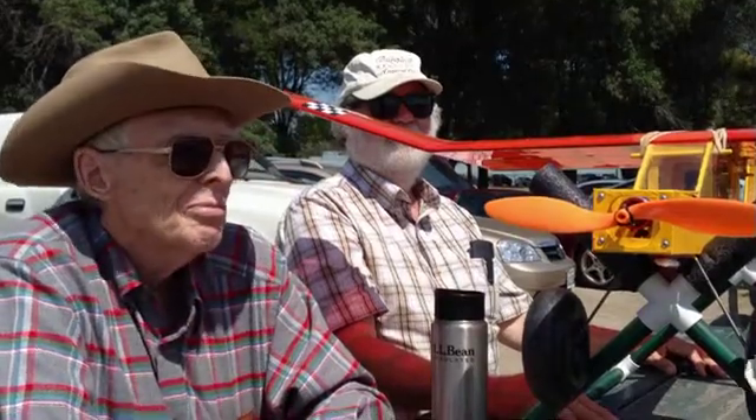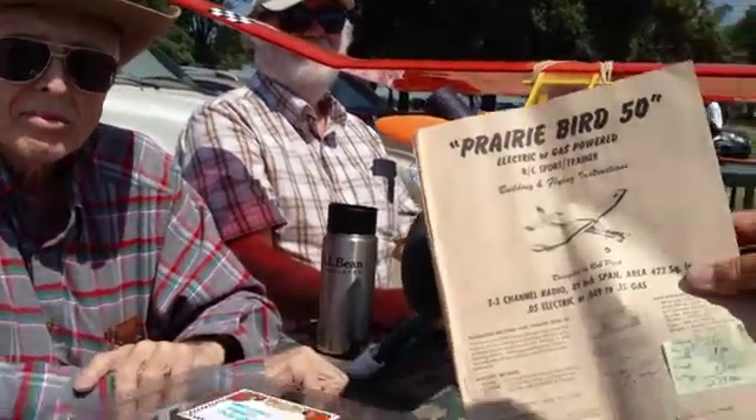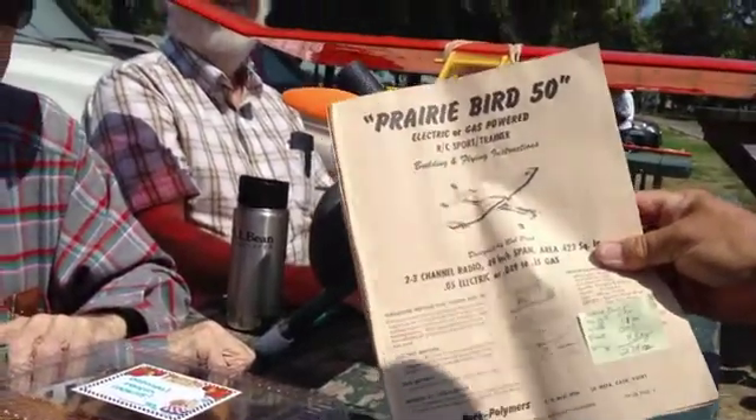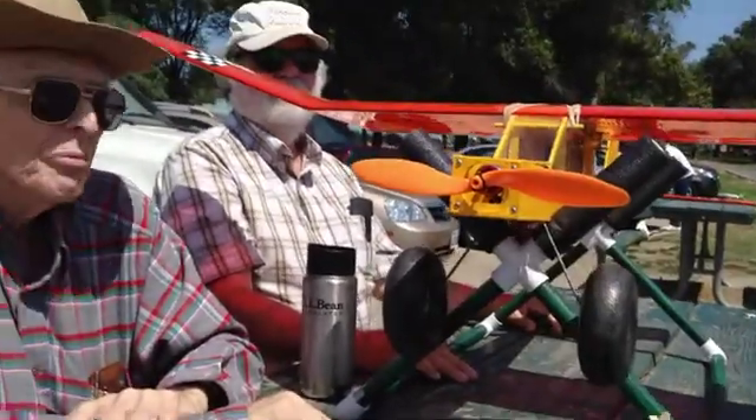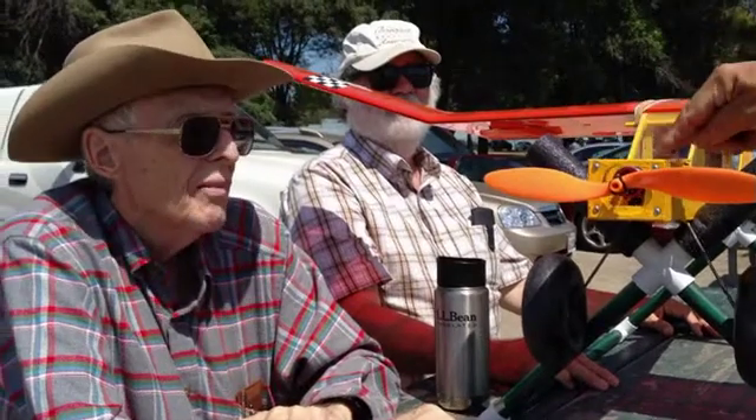When it was originally made, it says here in the yellowed plans and instruction materials that it was designed for .049 to .15 gas. Floyd, you actually fuel-proofed all of this in here, didn't you?